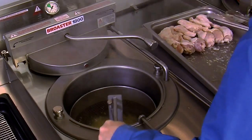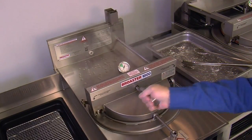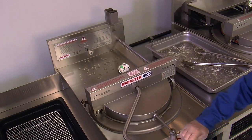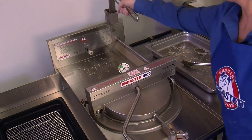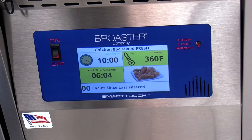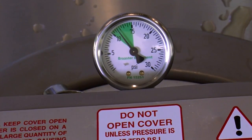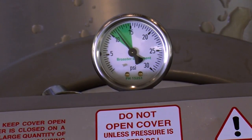Remove the basket lifter handle and close the fryer cover. Rotate the cover handle to the left as far as it will go, then close the pressure regulating valve by rotating the valve lever to the right. This will start the cook timer and pressure will begin to build. Be sure to return the handle to the holder.